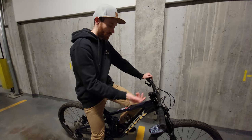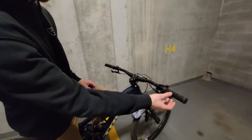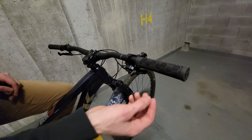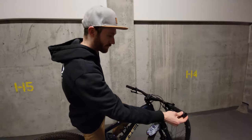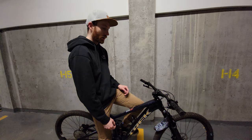Not too much to say about the stem and bars — they're fine. One small thing I really love are these Bontrager lock-on grips. I come from a BMX background and one thing I've always loved is how soft and tacky BMX grips are. I've never found lock-on grips that are like that, and these basically feel like BMX grips — so soft that you could ride without gloves and it would be fine.